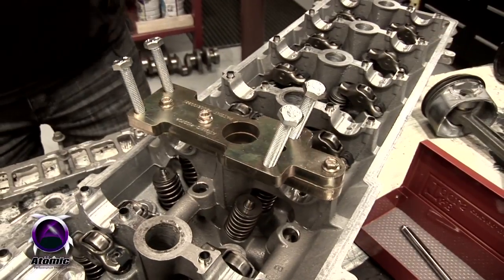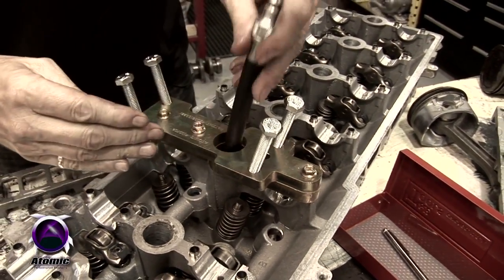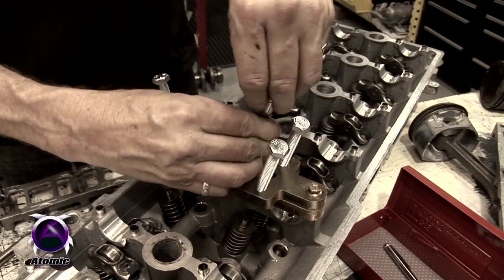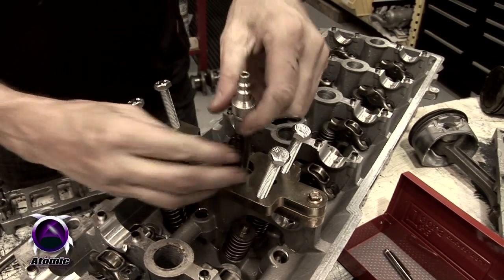The next step is to put some compressed air into the cylinder to hold the valves up, which is done with a leak-down meter or a compressed air supply that every workshop should have.